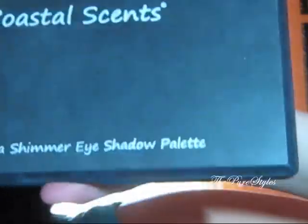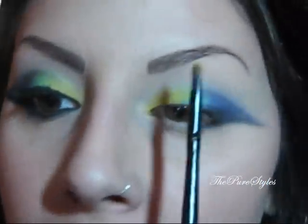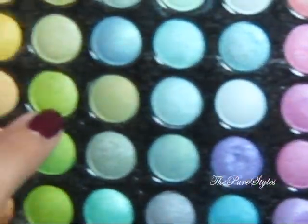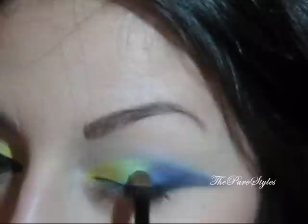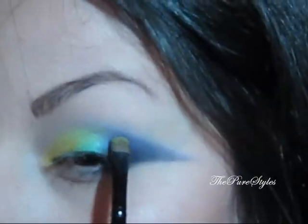Now I'm going to be taking the Coastal Scents 88 Ultra Shimmer palette. I'm going to pick up the yellow and take the same little eyeshadow brush again, just going to put it right on top of the yellow but basically in the crease, like really up there. Then I'm going to be taking three shades of green — this one, this one, and the one on top — with the same brush, just mixing all three together. I'm going to place that on the turquoise and also blend it with that yellow. Then I'm going to be taking this dark purple with the same brush and place that on the purple.